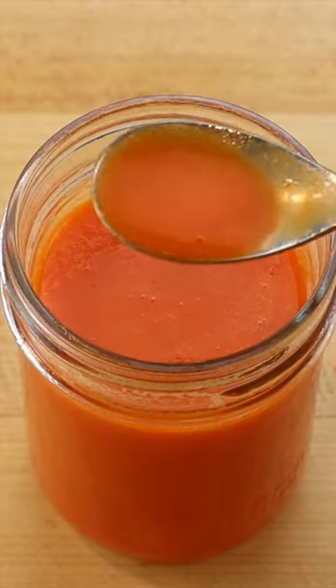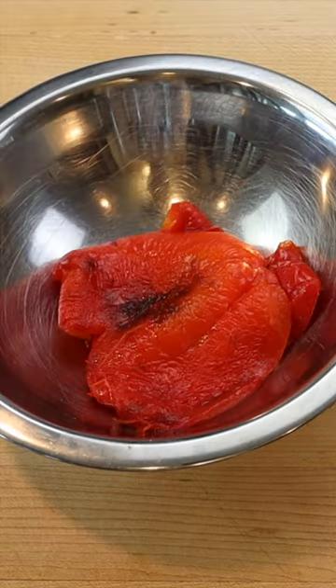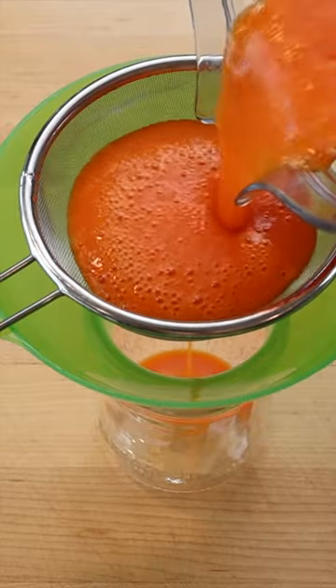To make red and yellow bell pepper coulis, remove the seeds from a red and yellow bell pepper, coat with a little olive oil and char under the broiler for 5 to 10 minutes. Then transfer to a bowl and cover with a piece of plastic wrap to steam for a few minutes, which makes their skins easier to remove.